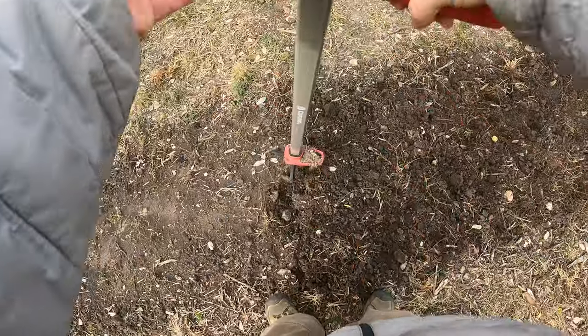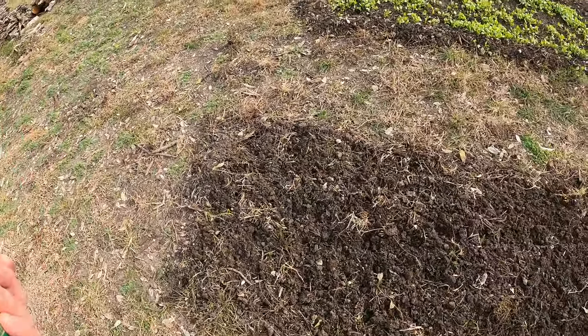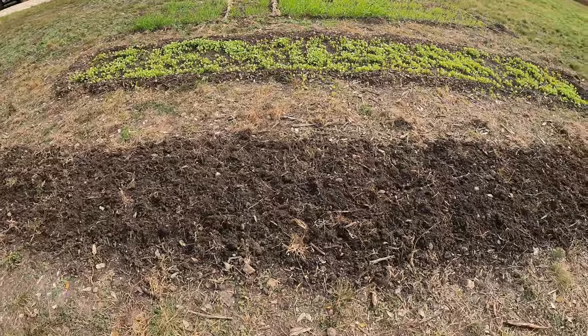Got the daikon radish seeds. I'm just going to add a few more here — not a lot, there's already some in there. I'm going to scratch it in.